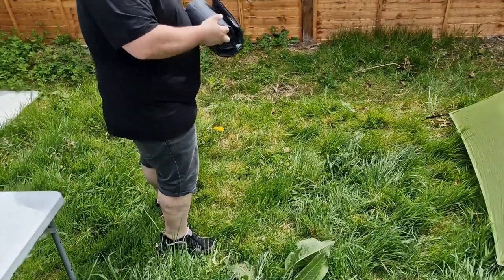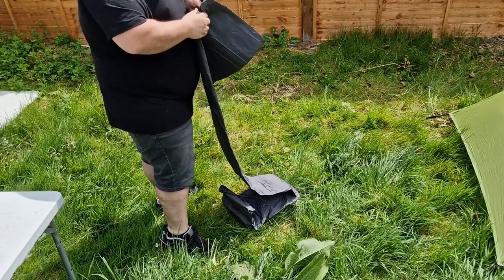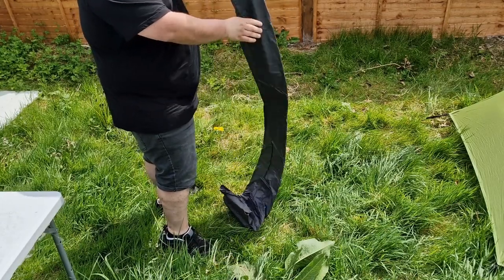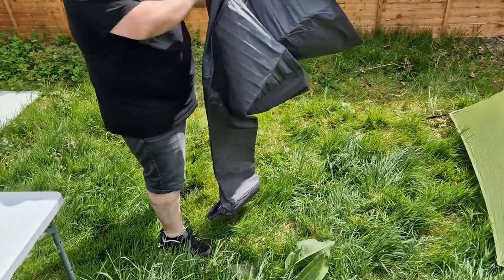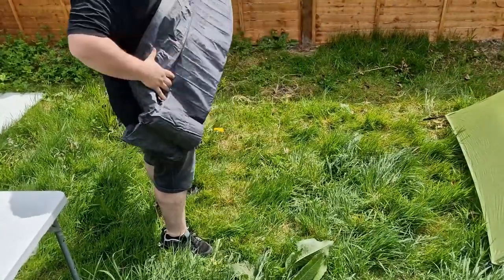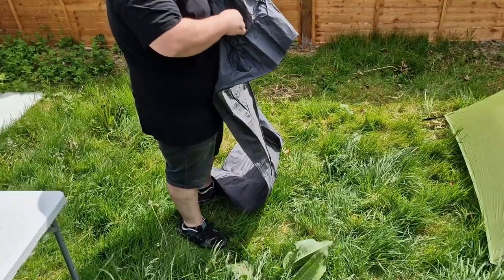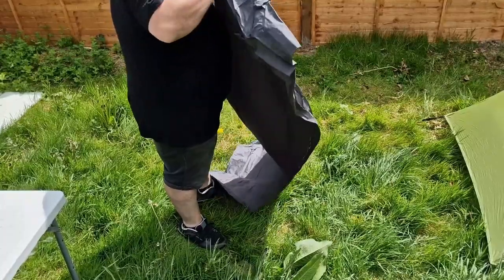You have to fold it into three before you can roll it up — it's quite simple. It has a built-in foot pump as well, which I really like. It's very useful. You can also use one of those electric lightweight pump things — you just put it over the holes — but I like to use the foot pump. It gives you something to do.